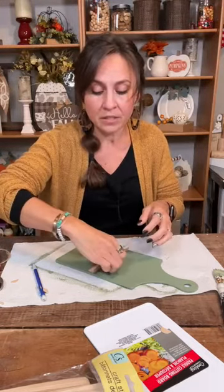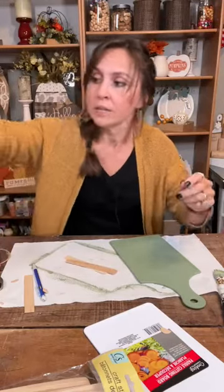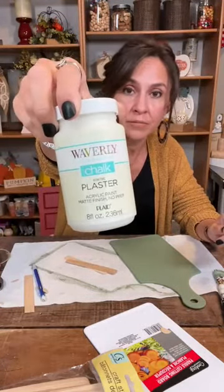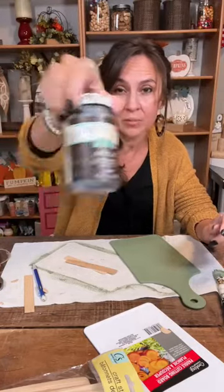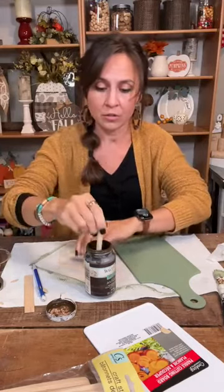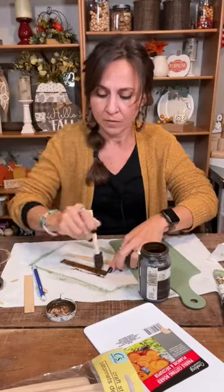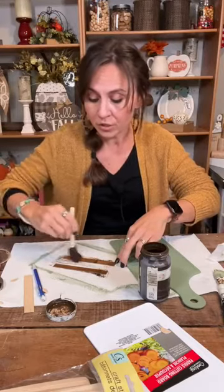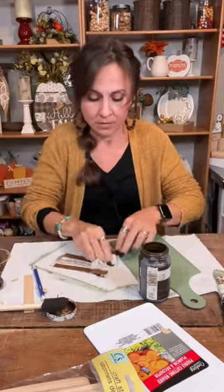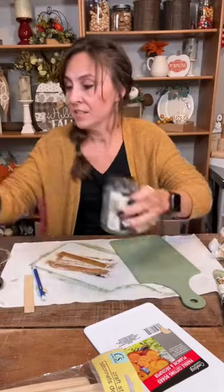What I did was leave a third of the sticks the natural color, paint a third of them a cream color using Waverly Plaster, and then stain the last third with Antiquing Wax from Walmart — also in the Waverly brand. To apply the wax, take a sponge brush, wipe it on, then wipe it off with a wipe. Do a couple coats if you want it really dark. Then I just wiped it off — stained that easy.